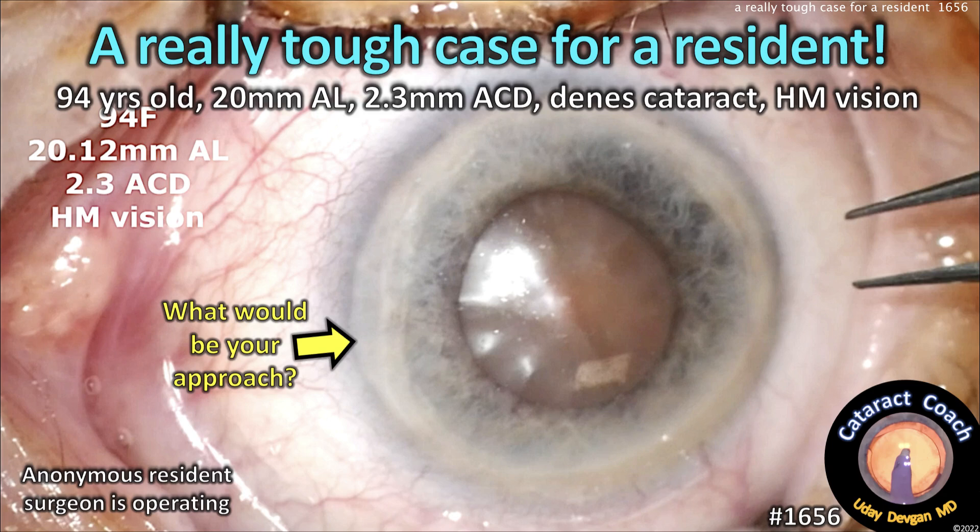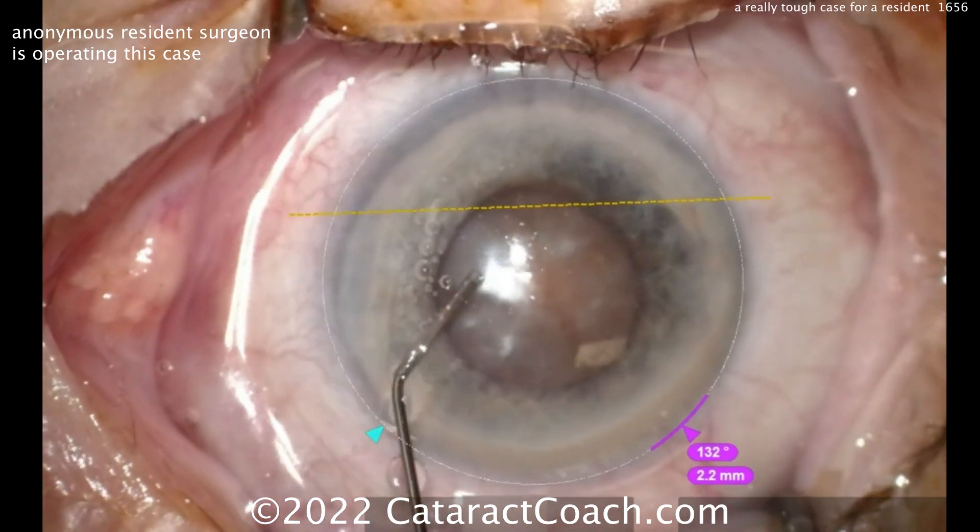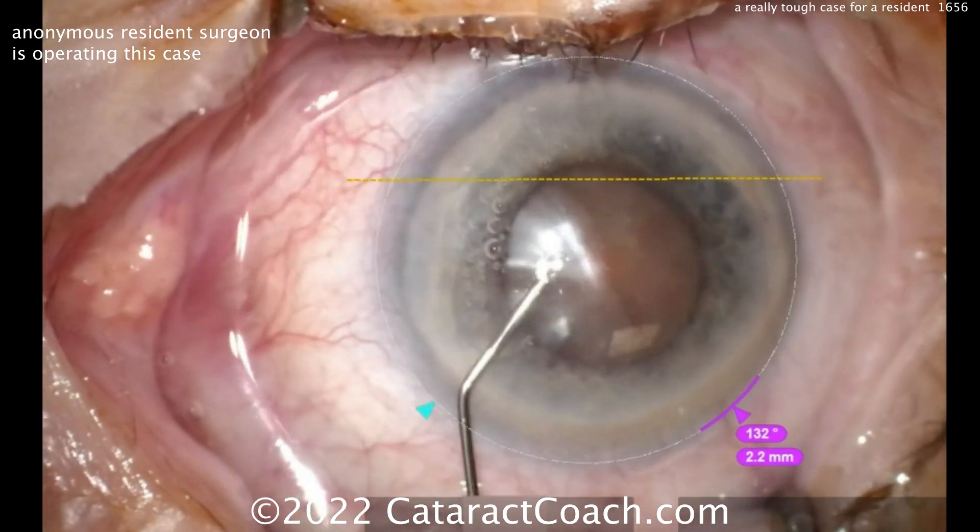CataractCoach.com — a really tough case for a resident. 94-year-old patient, 20-millimeter axial length, 2-millimeter shallow anterior chamber, dense cataract, hand motion vision. Yikes.